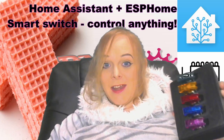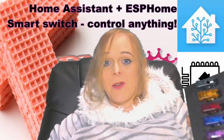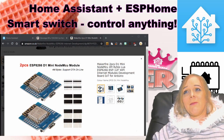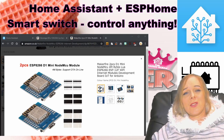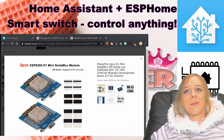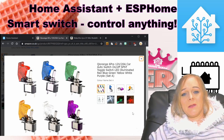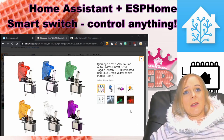I'll show you how I did this and how we make it control anything, thanks to Home Assistant. First thing to do is to pick up a few essential supplies. We got some D1 minis — fantastic for little projects like this — and I also picked up a set of switches. I picked these up from Amazon, so I'll put the links to these down below.